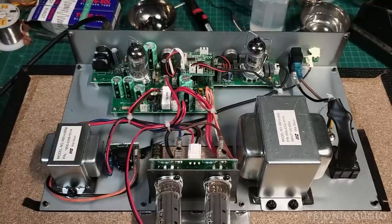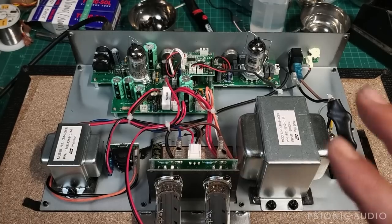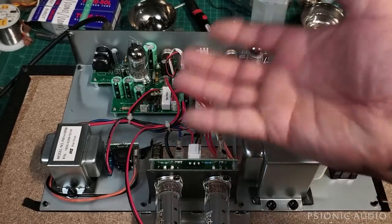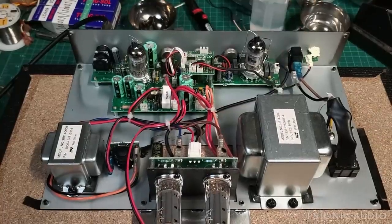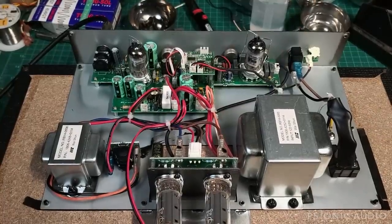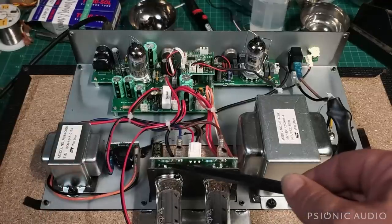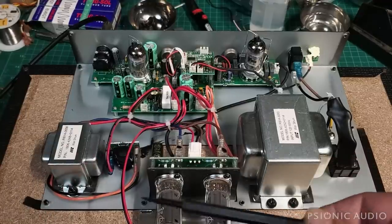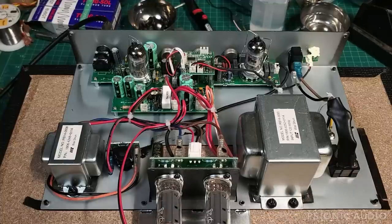I'm not hearing this problem that the owner is reporting yet, but two things: I don't have it in the combo, so the speaker is not right here vibrating things. And it's only been on a short while — the heat that builds up in this resistor that caused that visible heat damage has not had time to really build up yet. Microphonic output tubes don't help, especially in a combo. That could also be part of it.